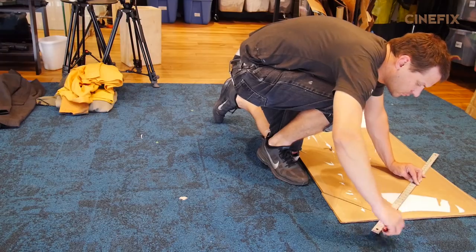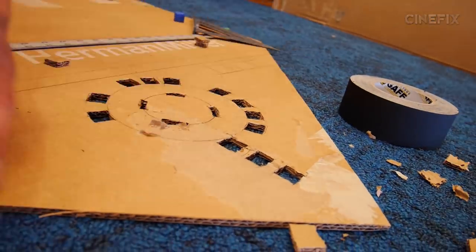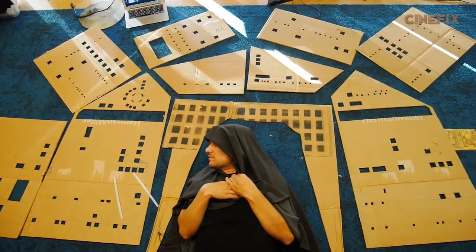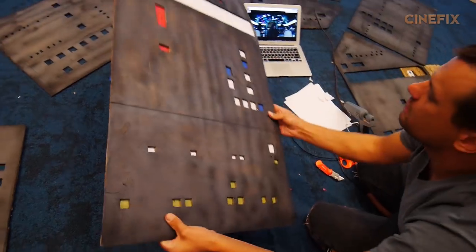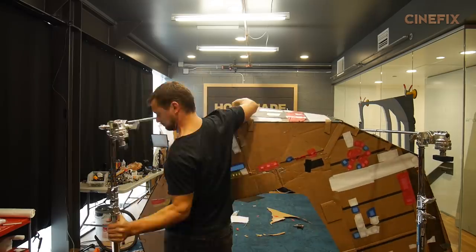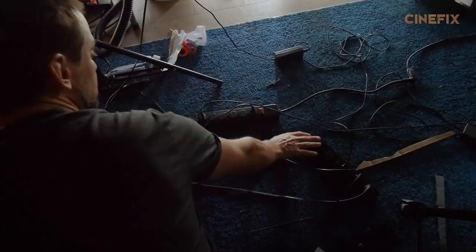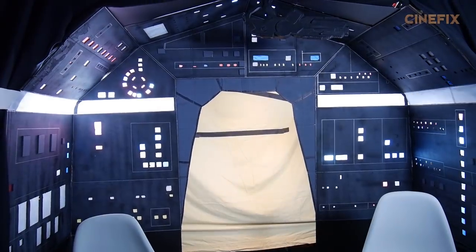So it all starts with cardboard. Each piece was created individually — cut out little holes, squares and rectangles and stuff like that. Put some colored paper behind those and then each one was connected to each other with hot glue and cardboard, and then zip tied to a couple of C stands so we could actually elevate it off the ground. Then when you blasted light through the back, it looked like all the buttons lit up.